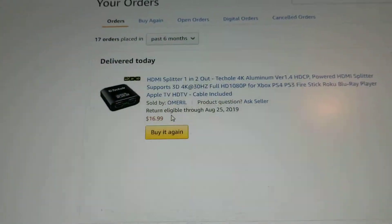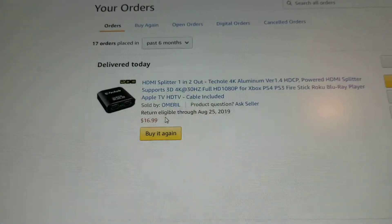It's on Amazon. This is US shipping, by the way, if anyone's EU.